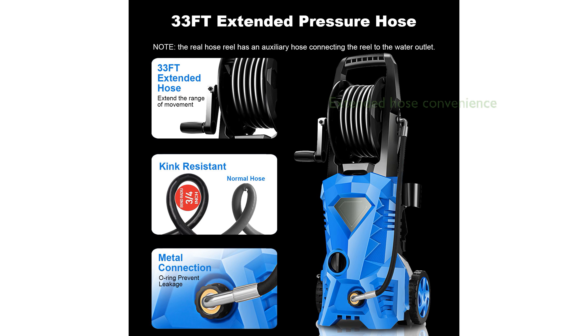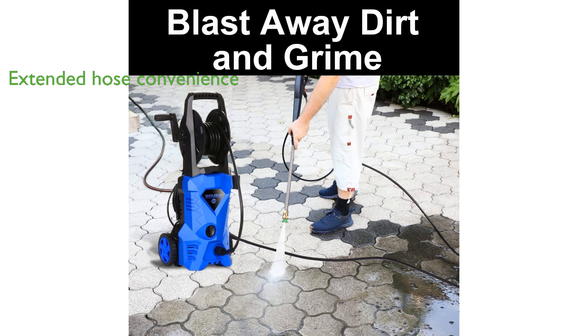Designed for convenience, the extended 33-foot hose allows you to clean larger areas without constantly moving the machine. The Total Stop System feature enhances energy efficiency by automatically shutting off the pump when not in use, prolonging its lifespan.